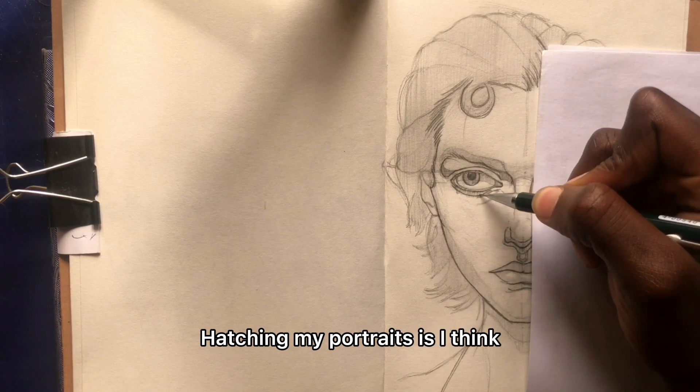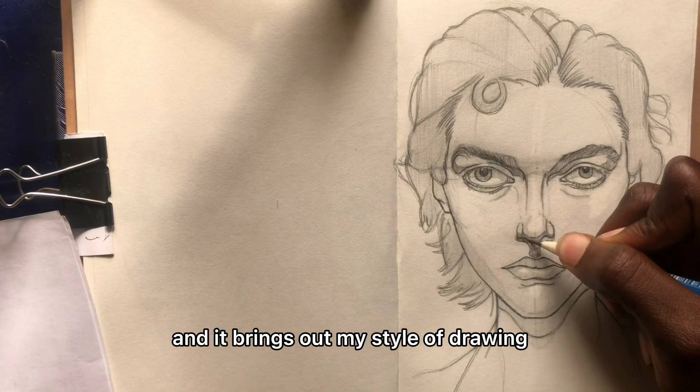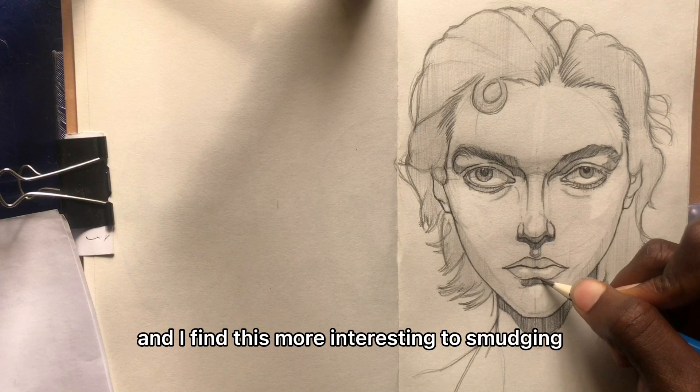I think the portrait is my favorite part of my drawing and it really brings out my style. I actually get inspired by a lot of people and I find smudging really interesting.